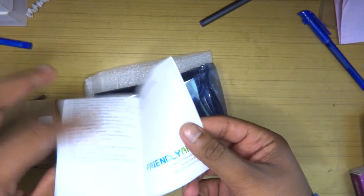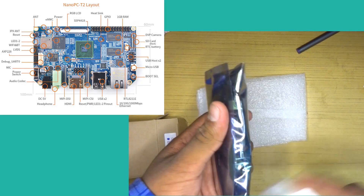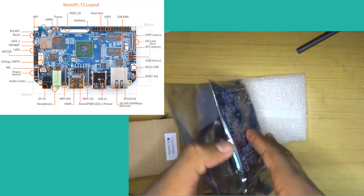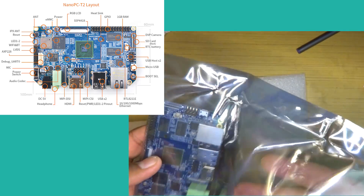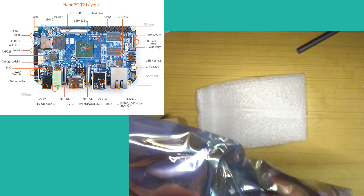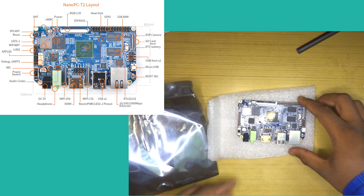More on that later. Inside the smaller box we have the quick start guide and the board itself packed in an anti-static bag. Now while I show you the board, let me read out what's on it, moving clockwise starting from the SOC. Right at the center we have our S5P4418 Samsung SOC.